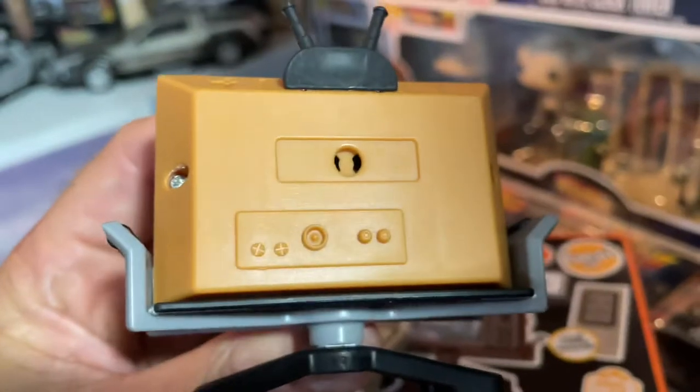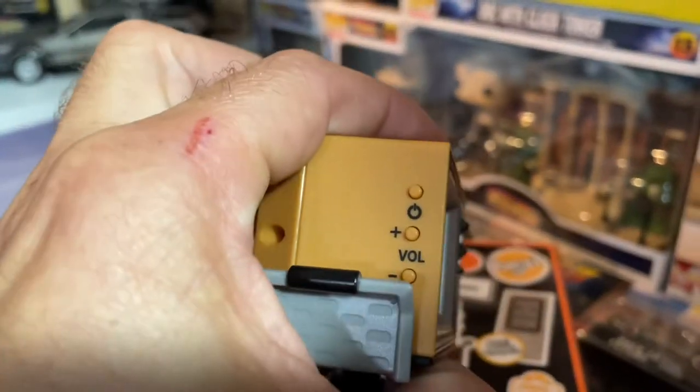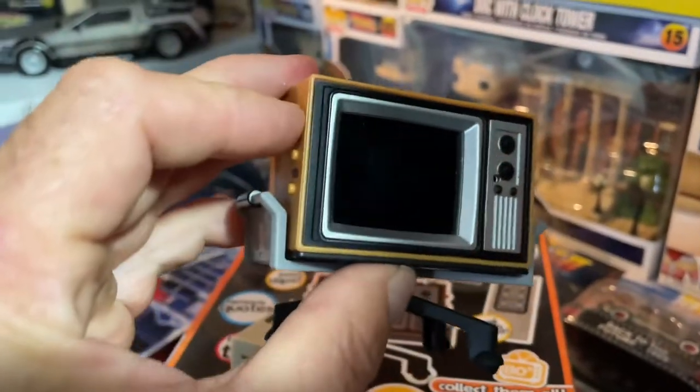There's a reset button on one side. The battery goes in on top — there was a tab to pull to activate it, and you have to unscrew it to replace the battery. Here is your power button and volume, so you can turn it on by hand.